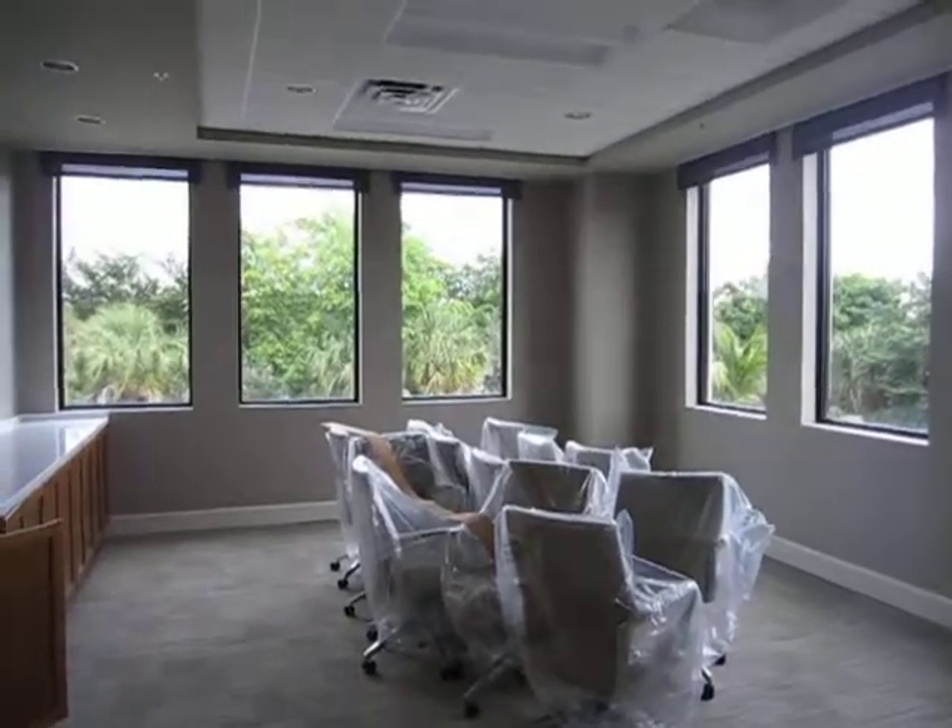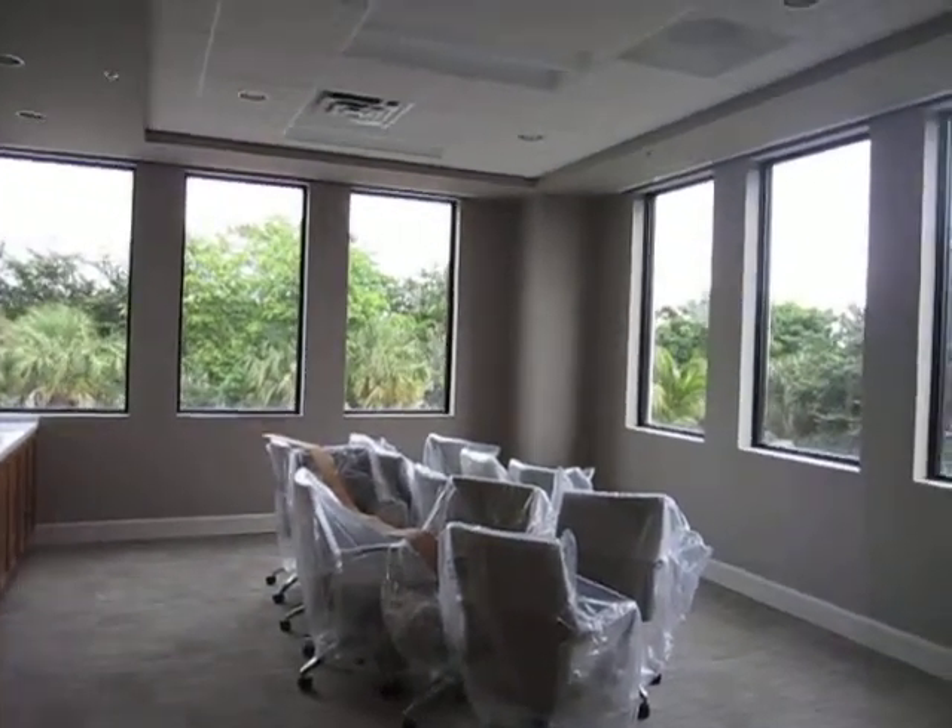To the untrained eye, somebody walking into the room wouldn't even know there are any window treatments here.